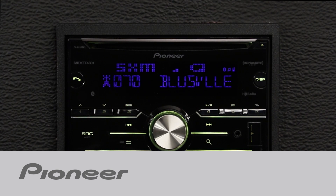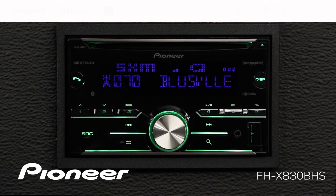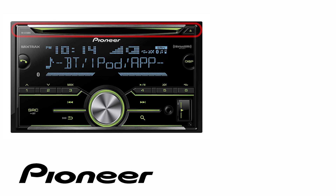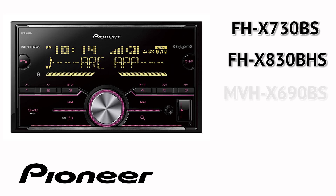Let's take a couple of moments and check out the SiriusXM operation on Pioneer's FHX830BHS. Even though your particular in-dash receiver may or may not have a CD slot across the top like this one, the on-screen and button operation is identical for the following Pioneer models: FHX730BS, FHX830BHS, and MVHX690BS.